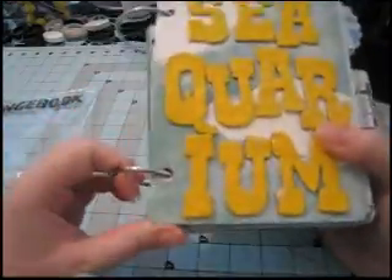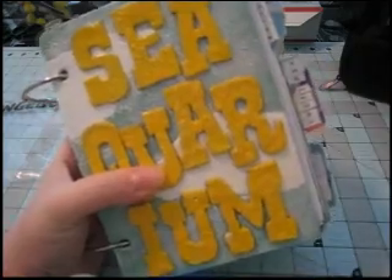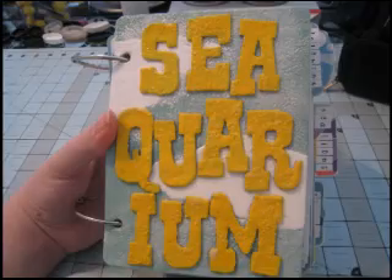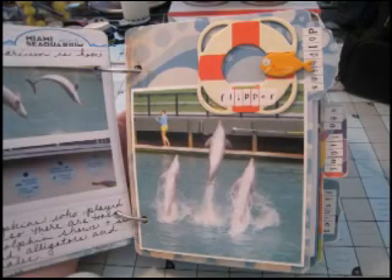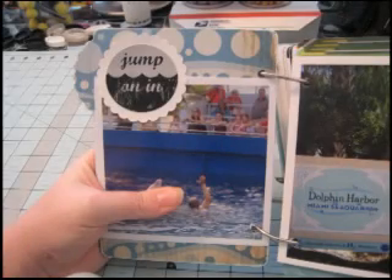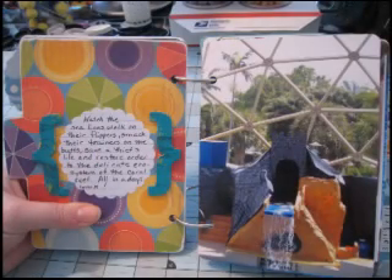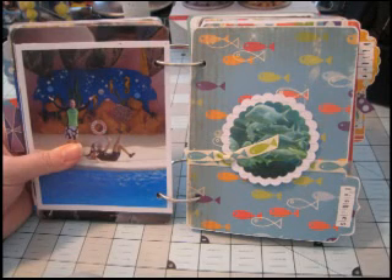There you can see all the tabs together. And that's the album. Thanks for watching and I hope you enjoyed it. I'll see you next time.